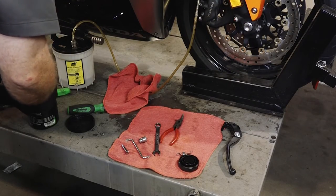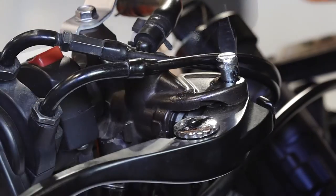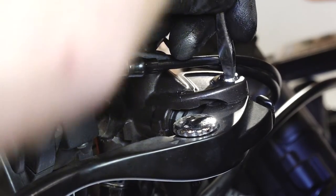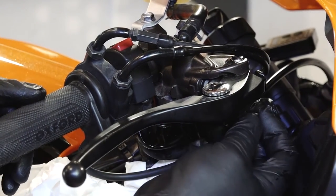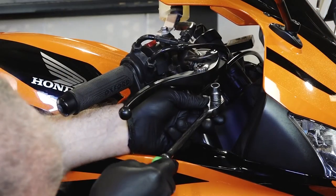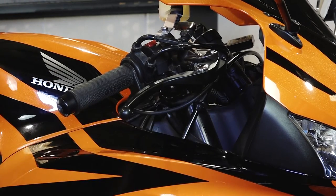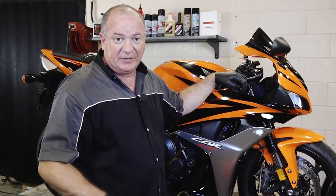Alright, after that go ahead and clean up our pin right here, put some new grease on it, then get our lever in place. And the pinch bolt on the bottom. Alright guys, well that pretty much wraps it up. The only thing we have to do now is just refill the system with some DOT 4 brake fluid and then bleed the system.